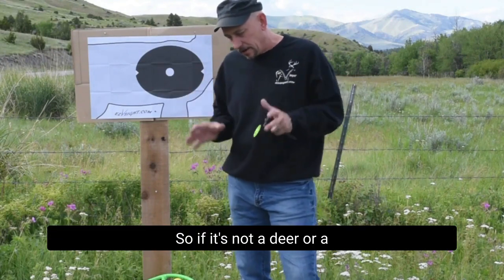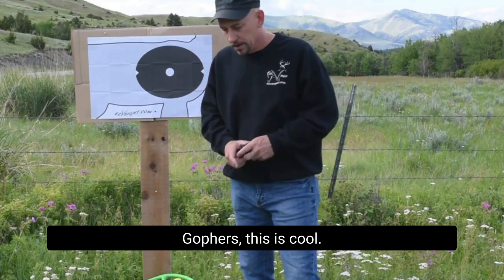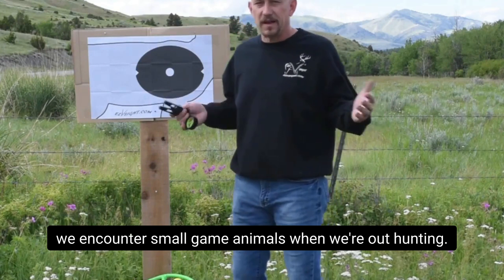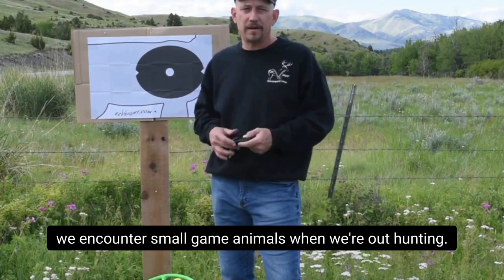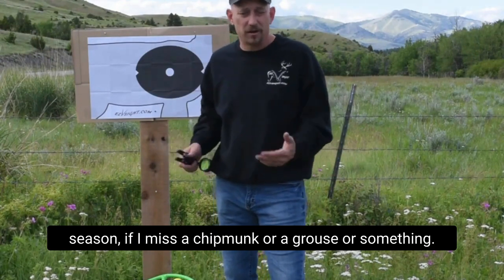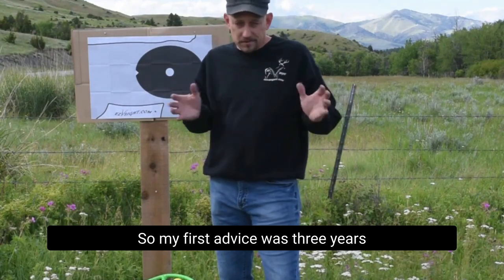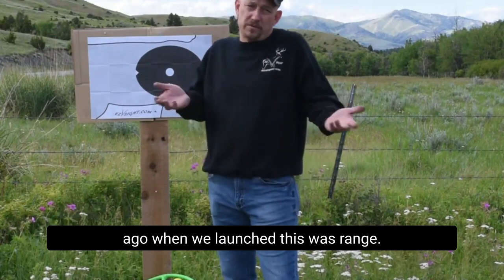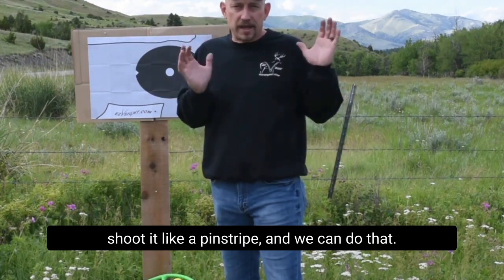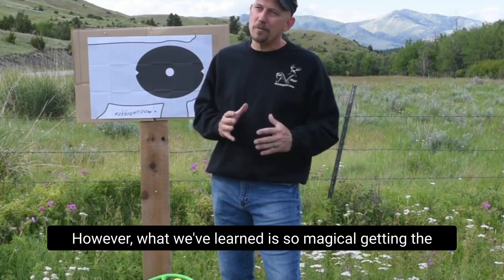So if it's not a deer or a big game animal, how do I shoot gophers? So when I built the V, sometimes we encounter small game animals when we're out hunting. It's not the end of the world if I miss a chipmunk or a grouse or something. My first advice three years ago when we launched this was: range it. They usually stick around long enough — range that animal, shoot it like a pin sight, and we can do that.